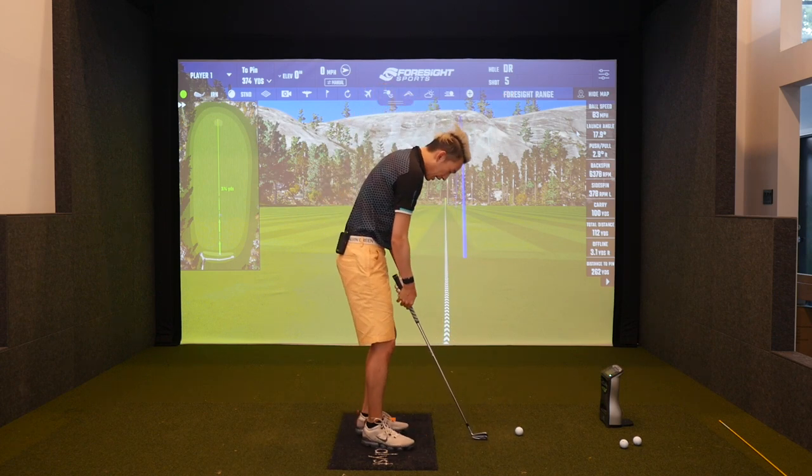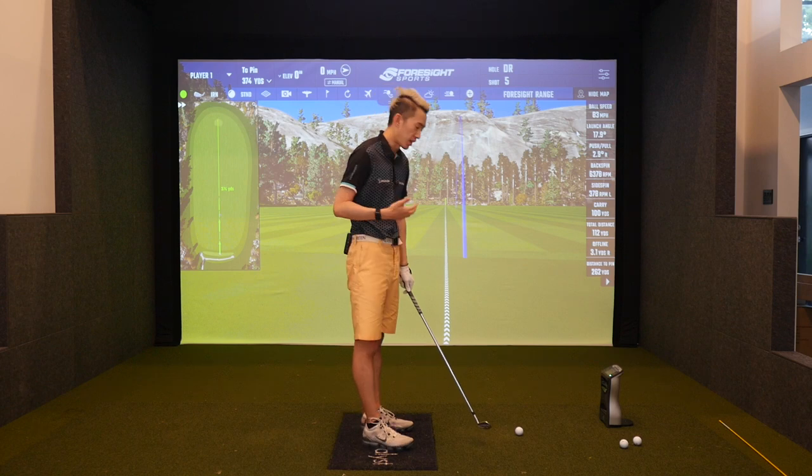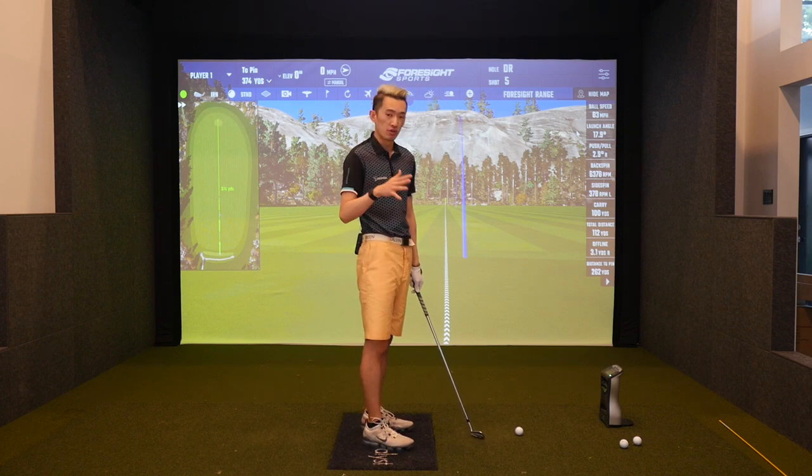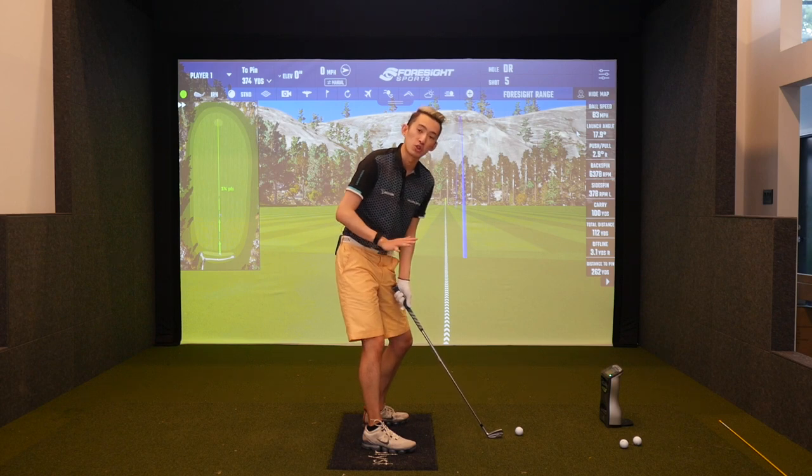I really like using your feet in the downswing to dictate a lot of things in the golf swing. For those who haven't watched many of my videos, we'll go over that deeper in future videos, but I really like using the feet to work the movement during the swing.